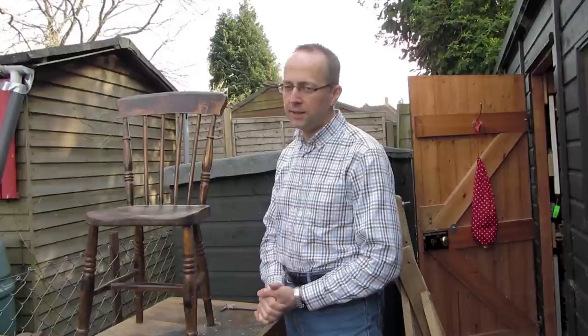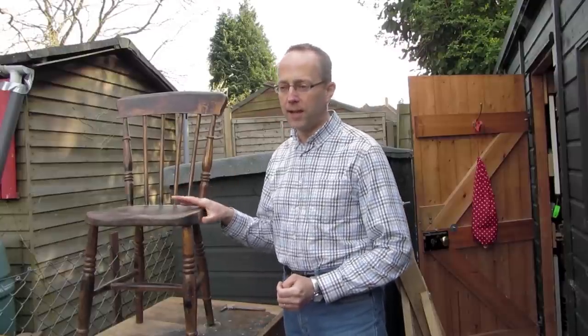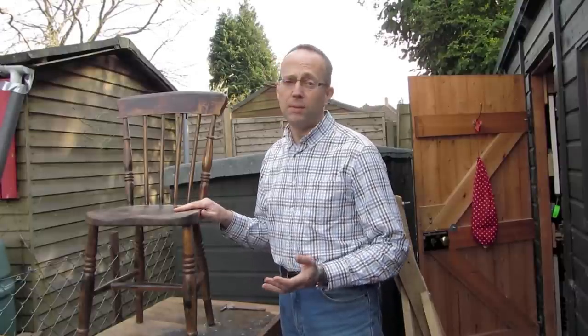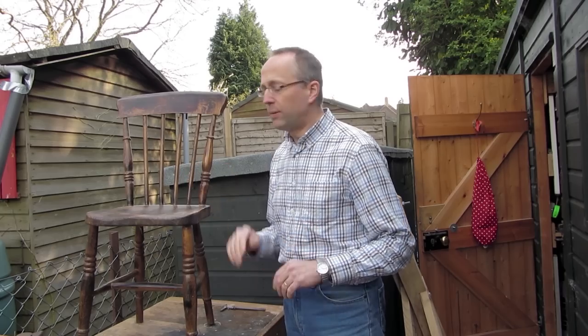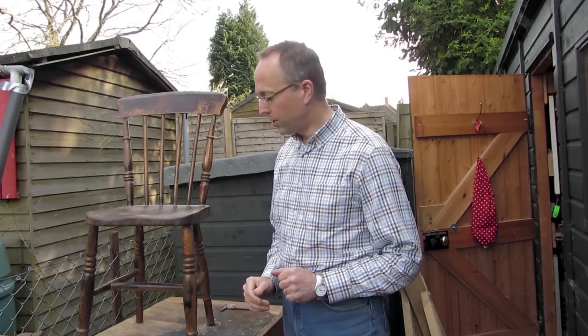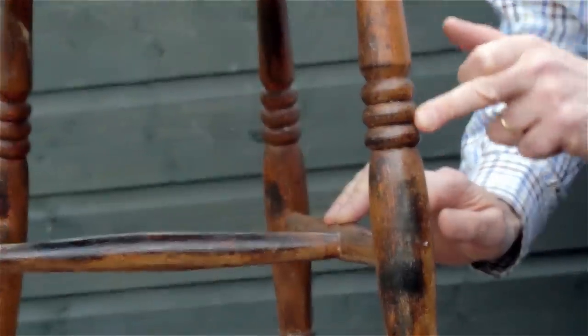I'd date it at around about 1860. This exact model does appear on Edwin Scull's broadsheets for the chairs that he made, so it could be one of his, or it could be one of the other numerous factories. It's a typical High Wycombe chair with the free bead High Wycombe turnings on the legs.